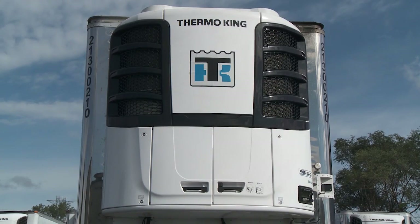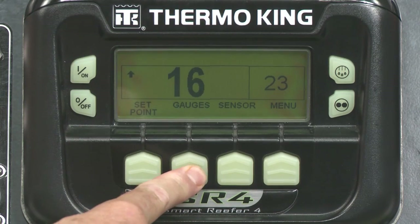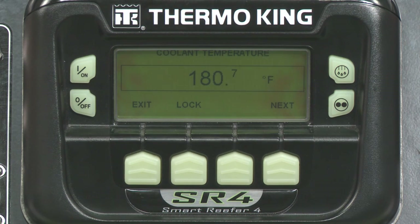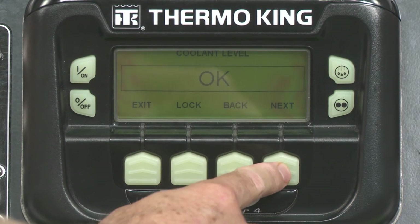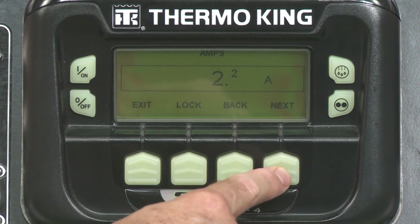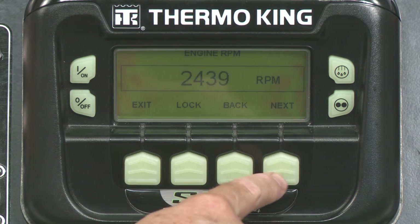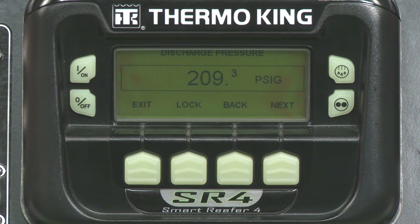While sensors look at your cargo temperature conditions, gauges focus on the rest of the system, primarily the engine. Select Gauges from the standard display using the second soft key, or go through the menu. Use the Back and Next keys to scroll through gauge options, such as battery voltage and amps. Other screens of interest, primarily for technicians, include refrigerant pressure and ETV position. If no key is pressed within 30 seconds, the SR4 will revert to the home screen. Similar to sensors, you can press the Lock key to display any gauge screen for an indefinite period. Press the key again to unlock the screen, and press Exit when done.